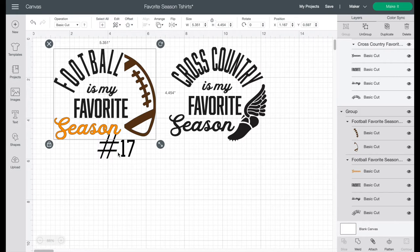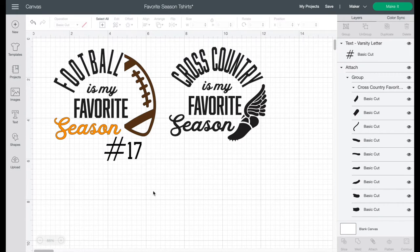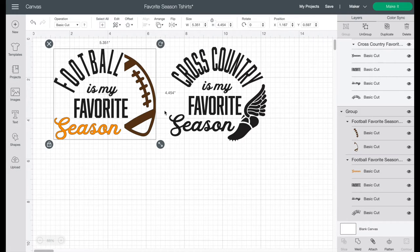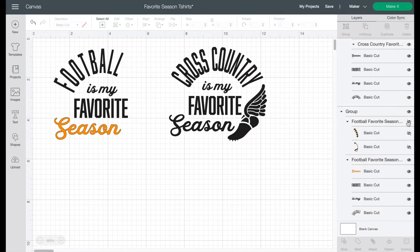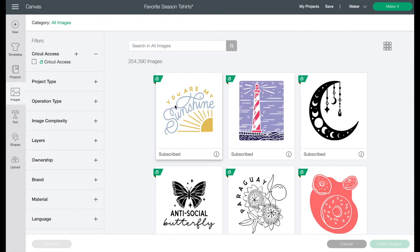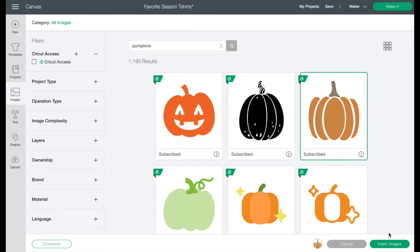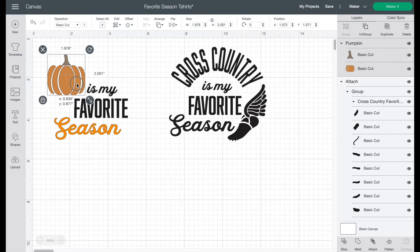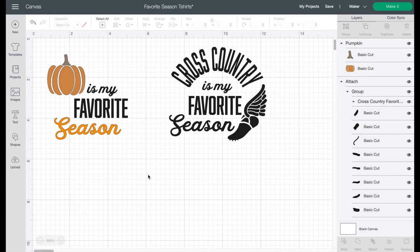You can move things around if you want to. Or you could say you really want it to say 'fall' — turn off football and the football shape, then go into images and search for pumpkins. Insert a cute little pumpkin, make it a little smaller, and now 'pumpkin is my favorite season.' So you can literally do everything to this design.